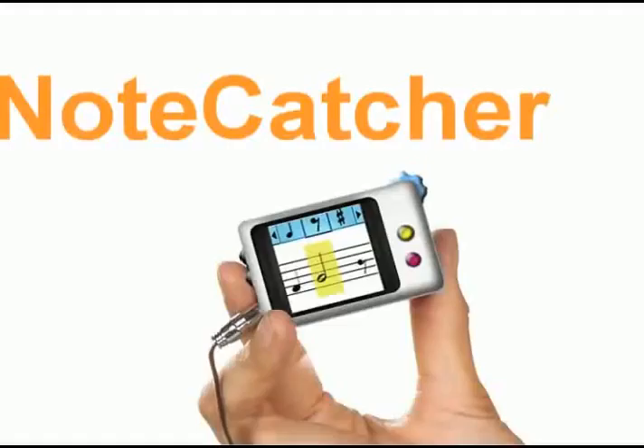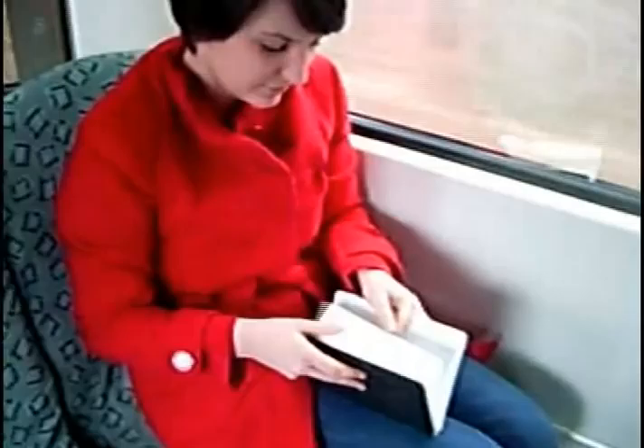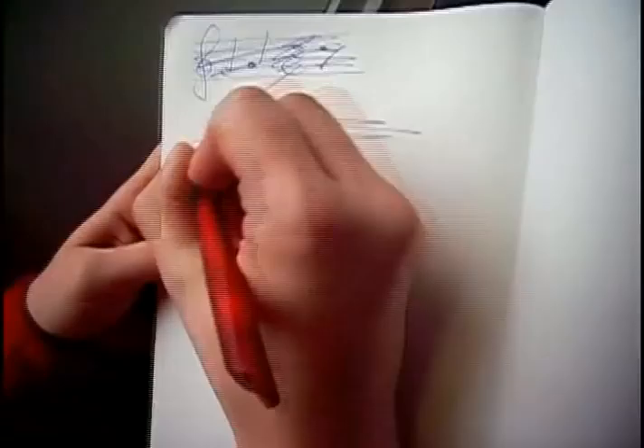In this video we present the NoteCatcher, a small device that allows composers to save melodies on their way. The NoteCatcher can be used in shaky environments and offers the functionality of entering, saving and listening to notes. Until now the usual methods to note melodies have been uncomfortable in use and were seldom reachable when needed.